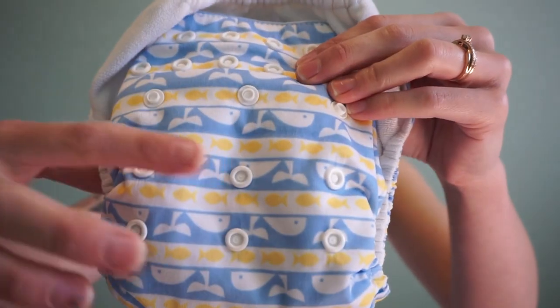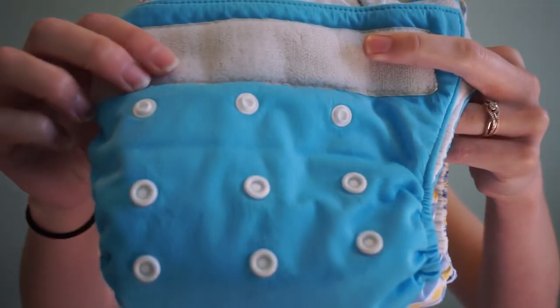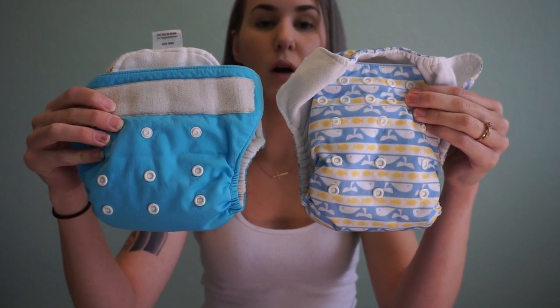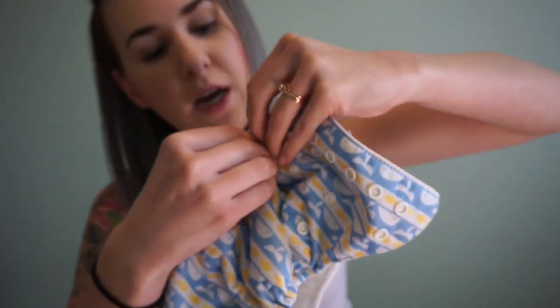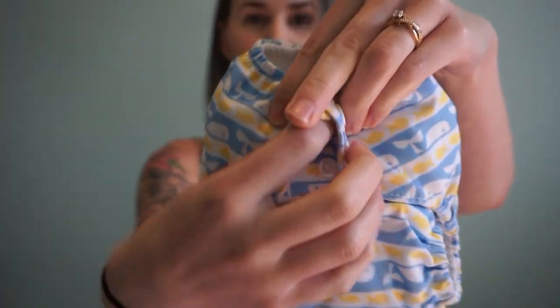Even with velcro diapers you'll have those three rows of rise snaps. Both of these diapers are currently snapped all the way open, which is the largest size. My son weighs about 25 pounds right now. To go to the smallest setting, you take the top snap and snap it shut, then do it for all three rows — now the snaps are hidden and the diaper is much smaller.